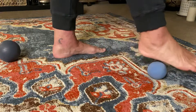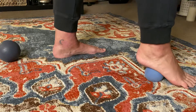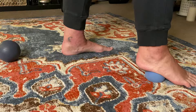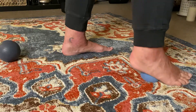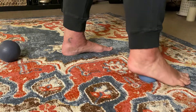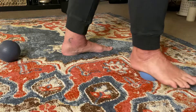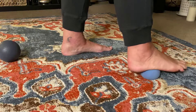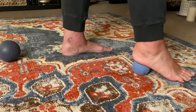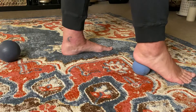Now I'm going to roll back to where my heel and my arch meet, and same thing — just let my foot rest and rock from side to side. Then go ahead and press down like you're grinding out a cigarette butt. If your heel needs a little love, just shift it back so it's right on your heel and press down and lift, down and lift, down and lift.